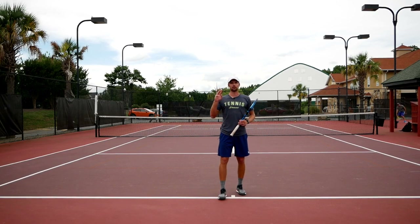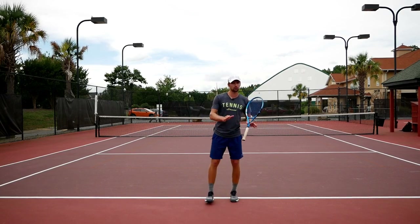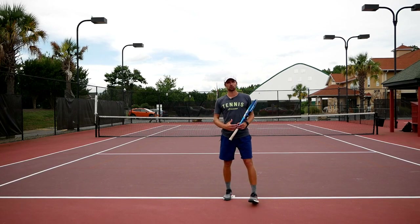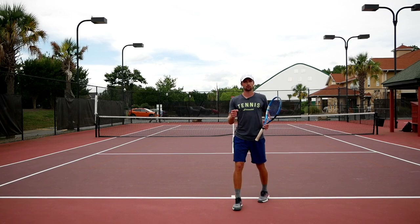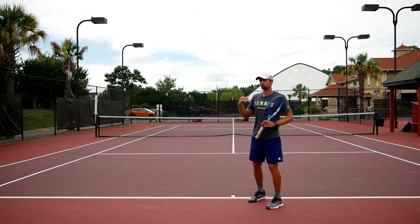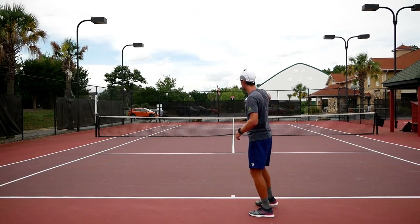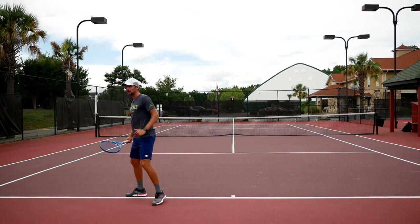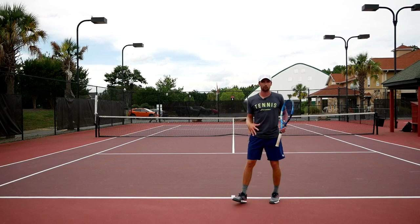Alright, so there are three important drills we're going to talk about today. Just a couple of important things to know first. What's important in order to take the ball early? You have to move your feet really quickly and make sure you do the split step at the right time — the timing is very important. When your opponent hits the ball, you want to split step and get ready as fast as you can. That's the first step to getting the ball in front of you and arriving balanced.